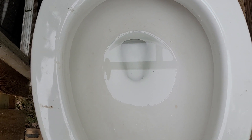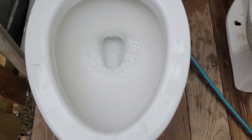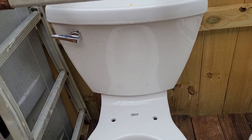Here's the flush. That was without the handle held down, set at the waterline as American Standard recommends.